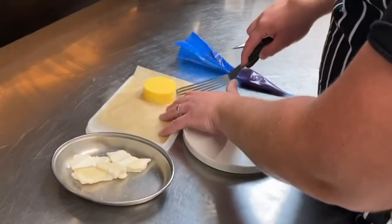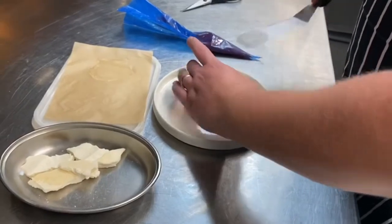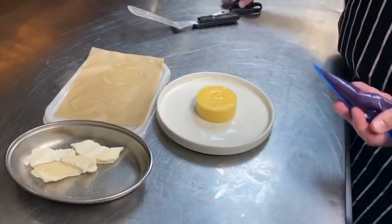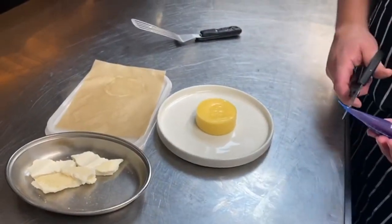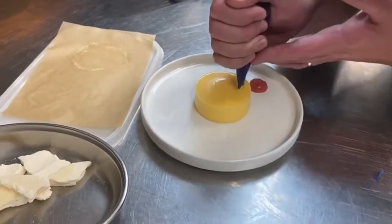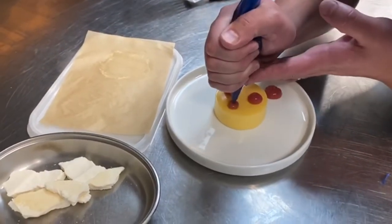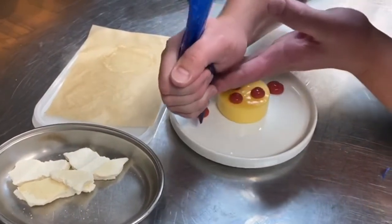For the lemon curd, take a fish slice and just pop that in the centre of the plate. Again, just snip the end off the piping bag and pipe random dots over and on top of the curd.